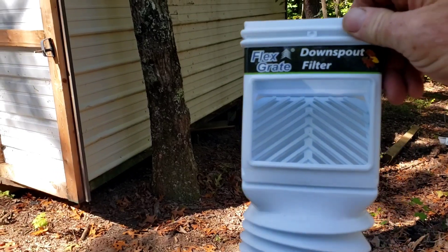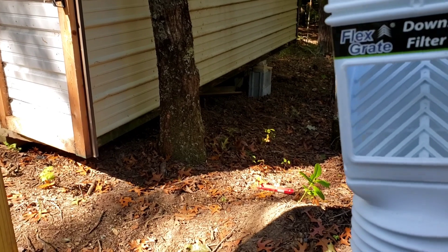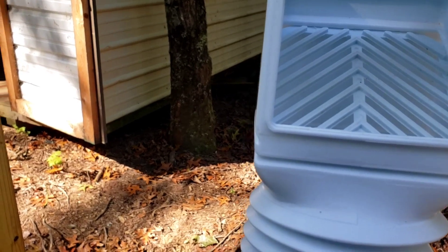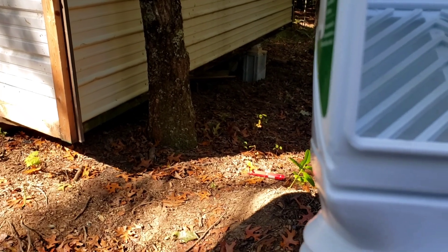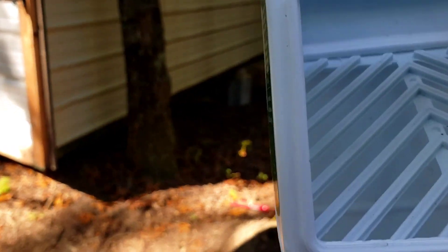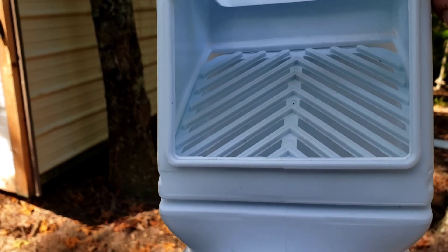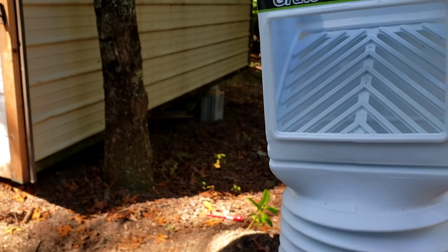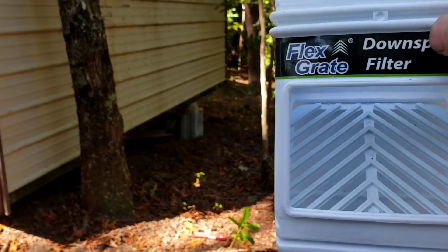Here's the downspout filter I was telling you about. Right before it goes into the tote, your downspout goes into the top of this right here. You can see how the opening is kind of big, so what you could do is put a piece of very fine screen or a piece of foam — something similar to an air conditioning filter material — cut a square to go in there. You can change those out whenever you want because it's got a ledge where it'll sit. That should make for a very clean system.